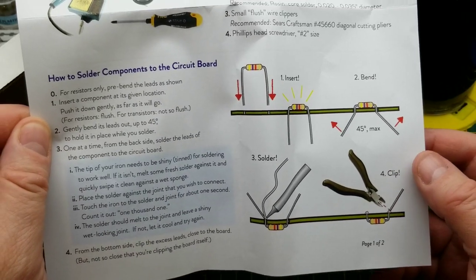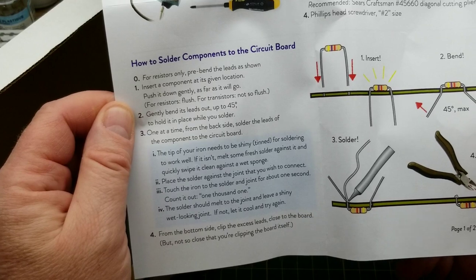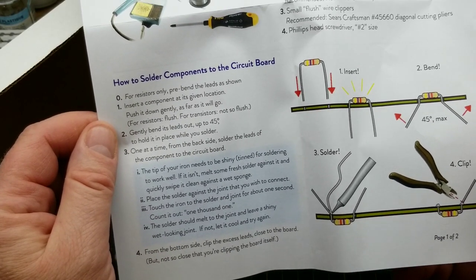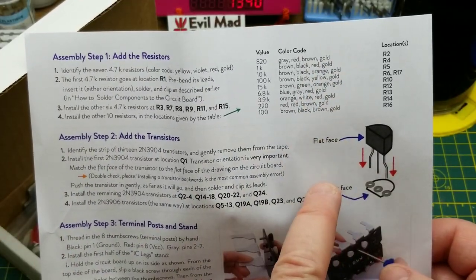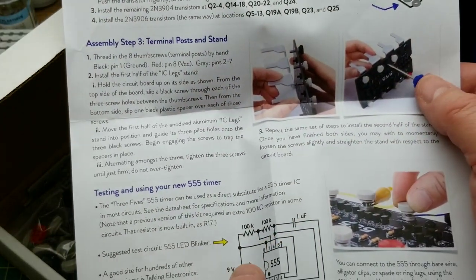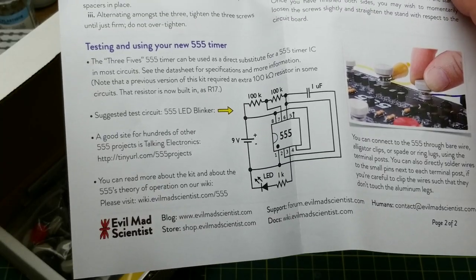There are some basic instructions on how to solder and assemble components onto the circuit board, so that makes it fairly beginner friendly. There's information about identifying the resistors, which is very cool, instructions on identifying the transistors, then mechanical stuff, and even a sample circuit to experiment with.